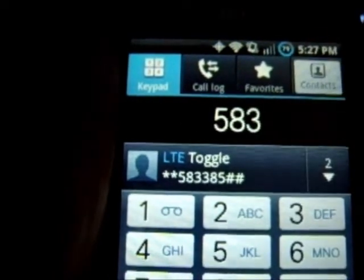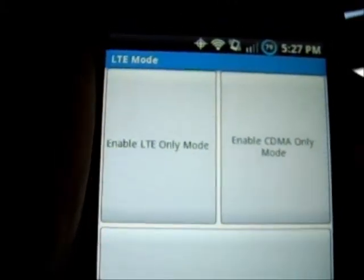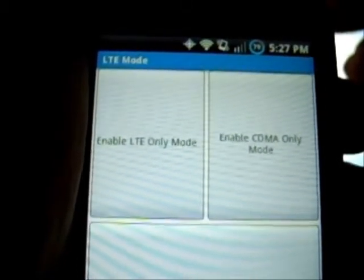Once you put in that number, it comes up with a menu like so. It says enable LTE only mode, enable CDMA only mode, and then enable global.